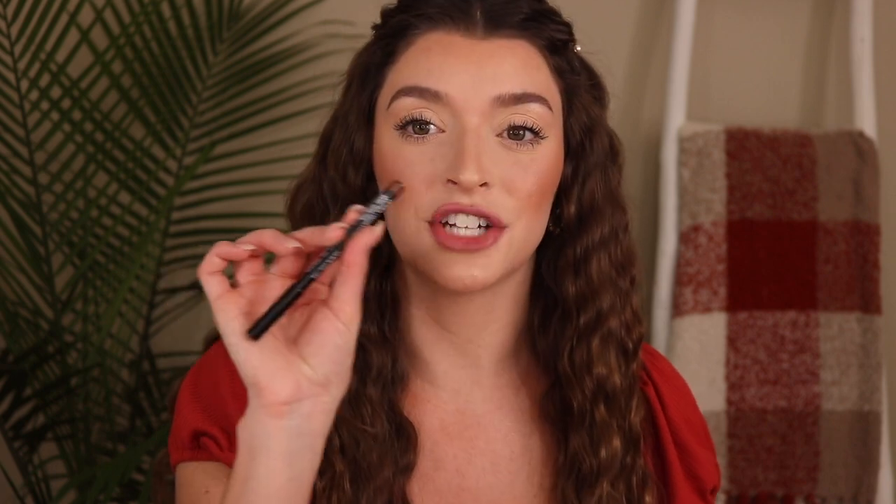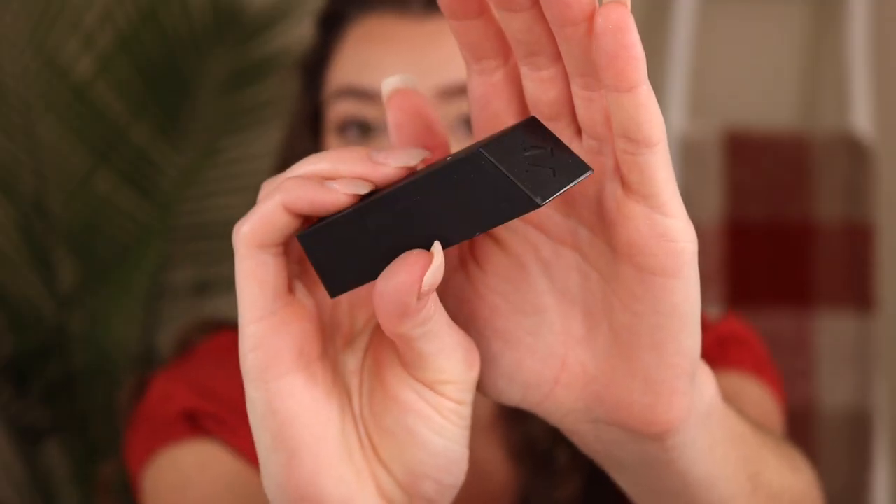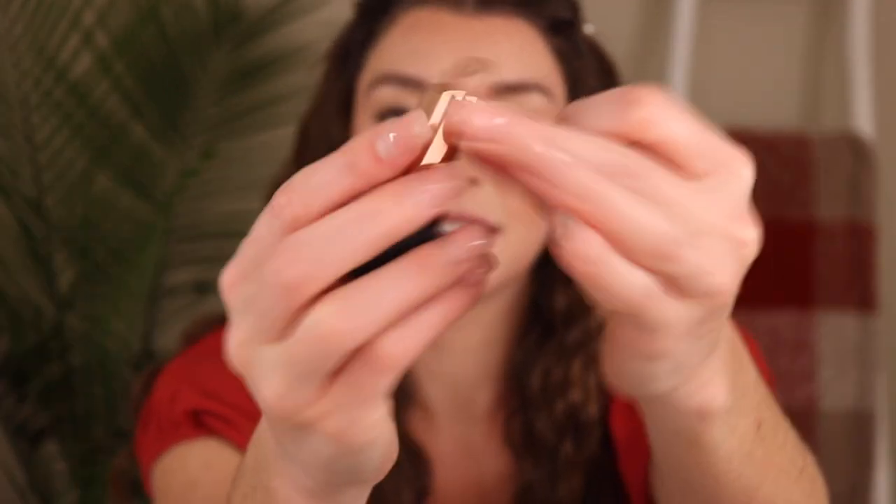Last but not least, I did pick up a lip liner and a new lipstick. The lip liner is the NYX Lip Pencil in the shade Brown — perfect for fall and winter. Then I picked up a new Morphe lipstick — their Mega Matte lipstick in the shade Boy Toy. I love the sleek packaging. It's a super nude color and I don't really have any brown-tinted nudes in my collection. I'm staying away from liquid lipsticks right now because my lips are so dry from Accutane.